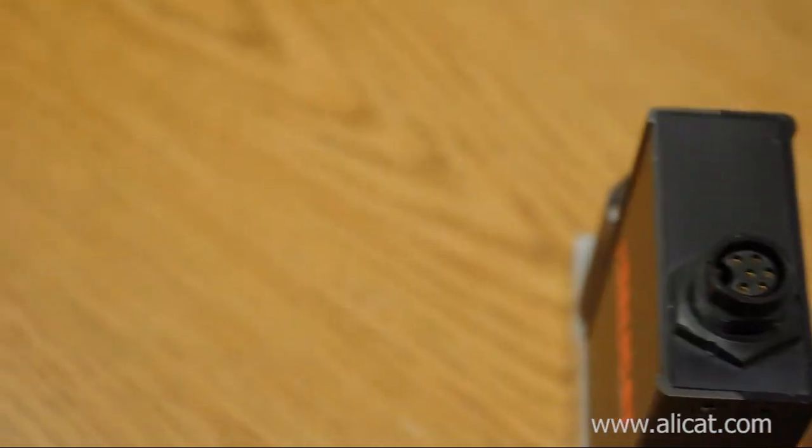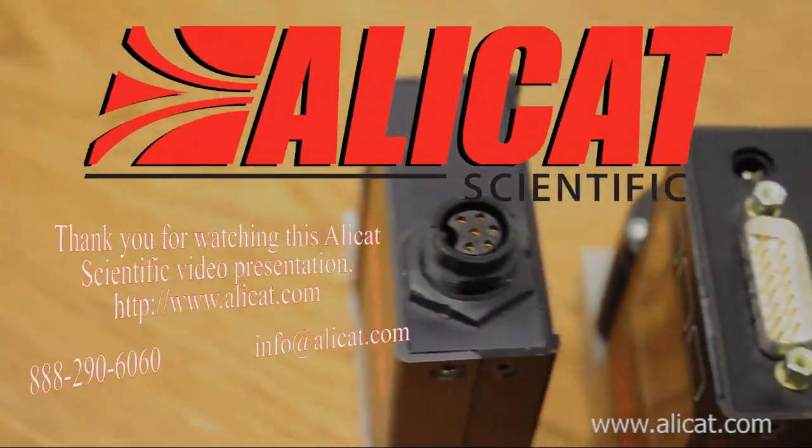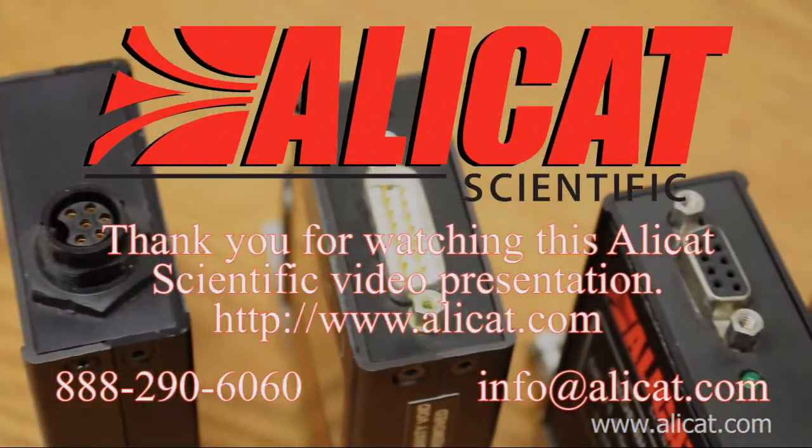This concludes AlleyCat's tutorial of electrical connections. Thank you for watching.